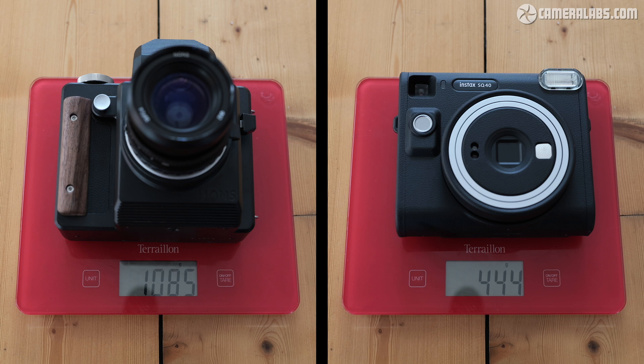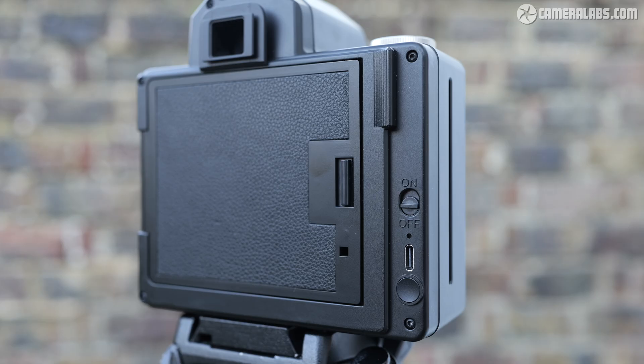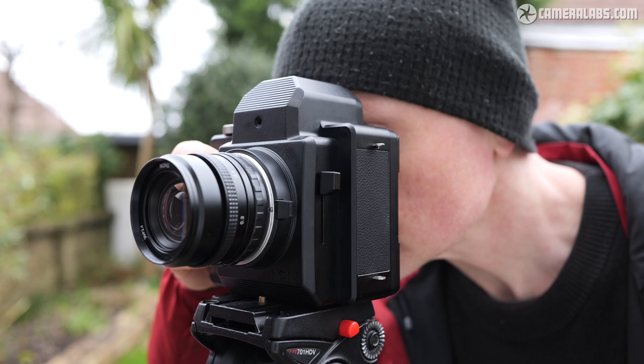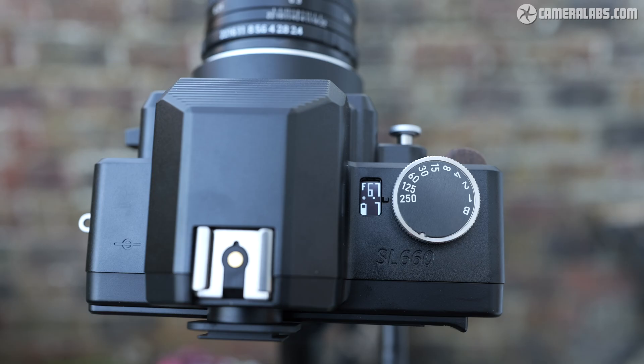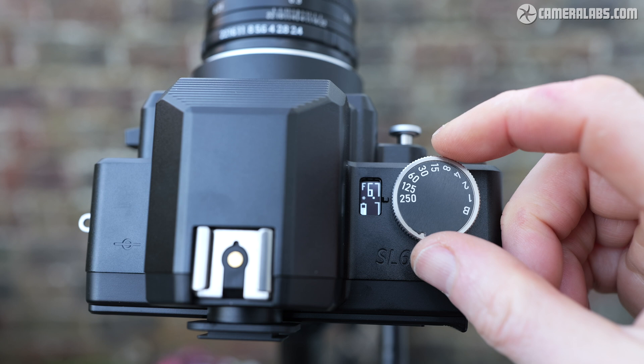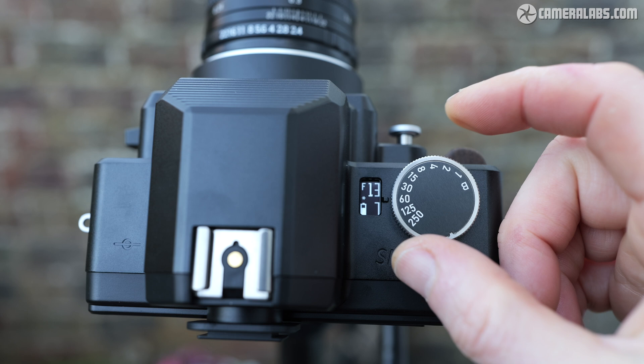The SL660 with the 35mm f2.4 lens weighs in at over double the SQ40, making it a camera to carry in a bag rather than a large pocket. Around the back you'll find a power switch, a USB-C port for charging the internal battery, and a button to eject the print. Since the eject button is independent from the main shutter release, it's possible to easily capture multiple exposures on a single print and only eject it when you're ready. On the top is a shutter dial with speeds from 1/250th of a second to 1 second in one-stop increments, along with bulb mode.